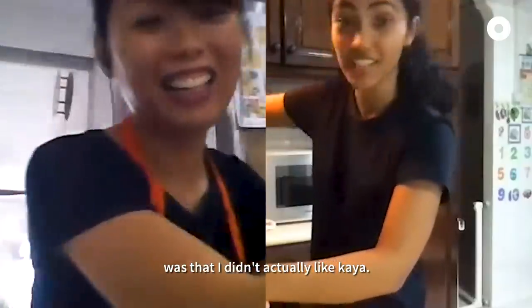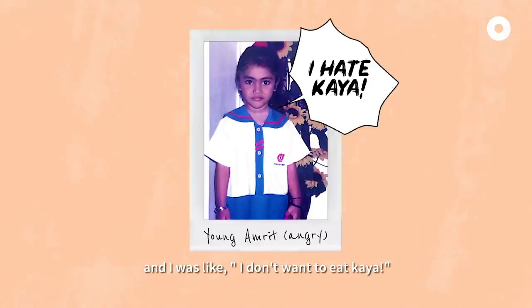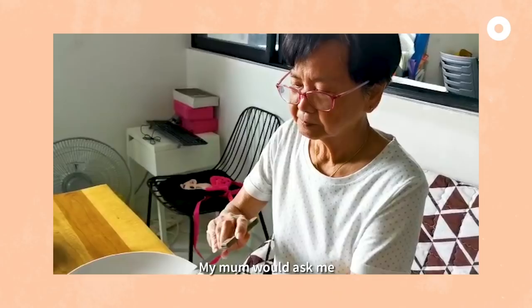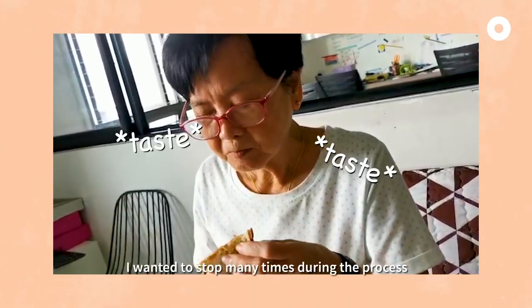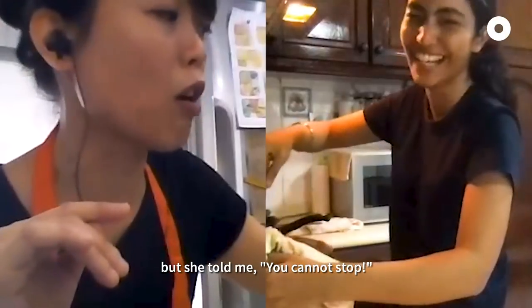My earliest memory of kaya was actually that I didn't really like kaya — I was forced to eat it. But making kaya was very memorable for me. It's like my mom had asked me to help her stir. I wanted to stop many times and she said, you cannot stop!